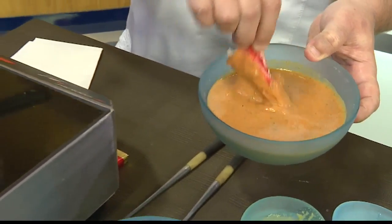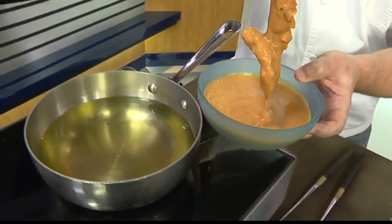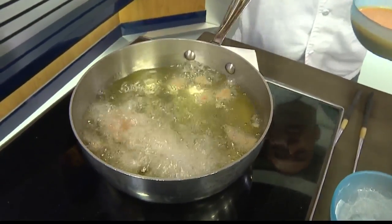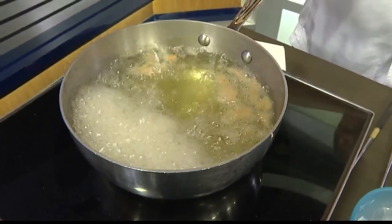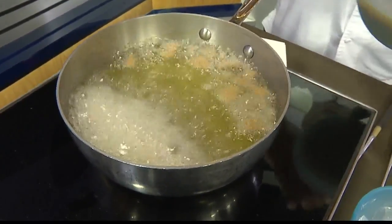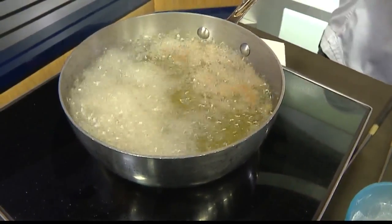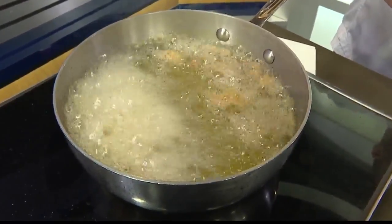And so we're just going to drop it in here like that. And wow, can you believe I got that oil temperature right? And how long do you have this cooking? Not very long at all — less than a minute, just enough to come together.